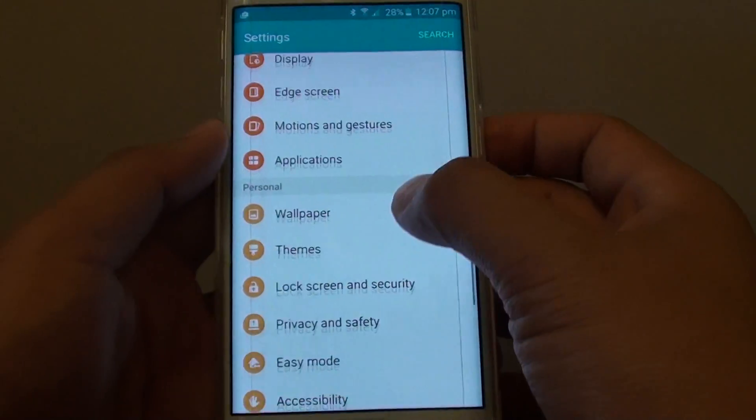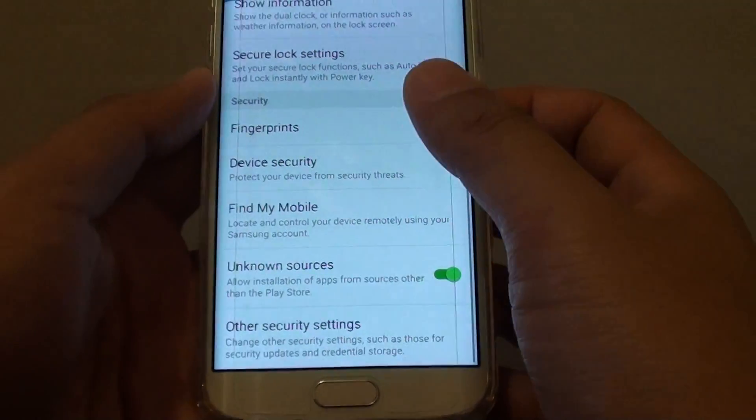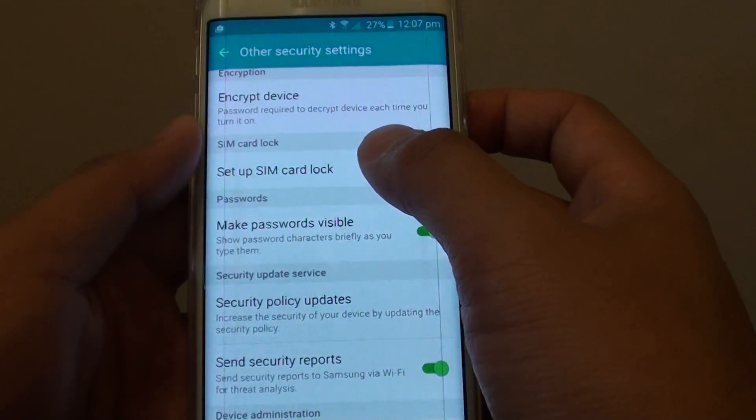In settings, go down to the personal section and tap on lock screen and security. Then go all the way down and tap on all the security settings.